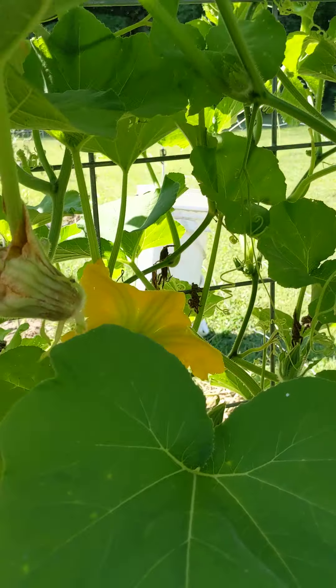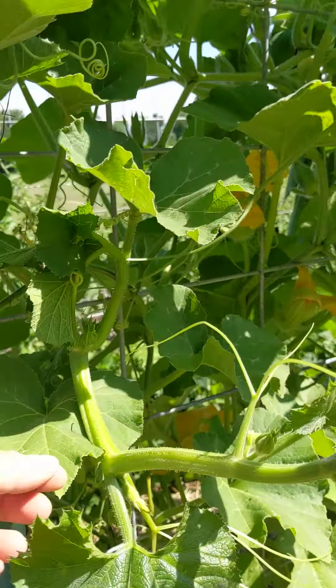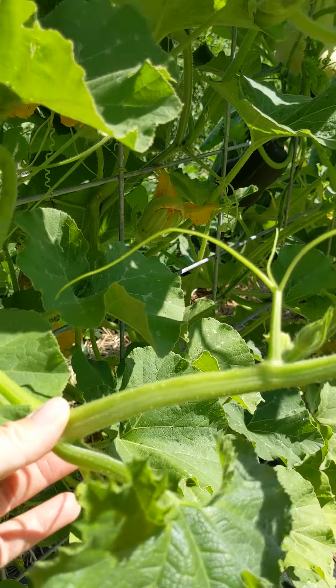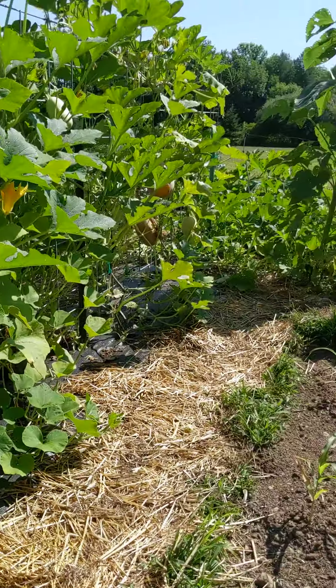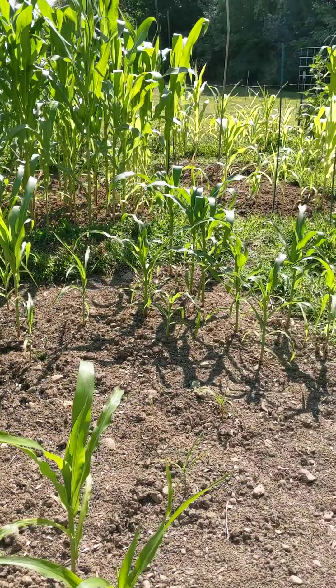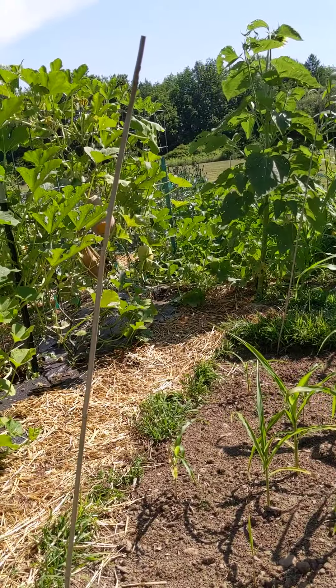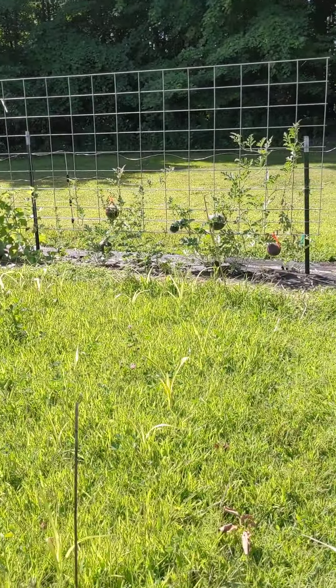Butternuts and different squashes — those we planted and they're doing very well. Look at the size of this one at the end, it's actually getting bigger and bigger. Corn was a failure this year. I learned that the quad doesn't really work out for me — you can't get in to weed it and the weeds got way ahead of me.